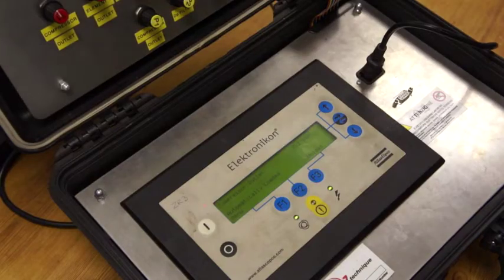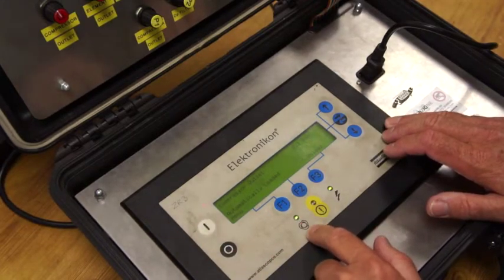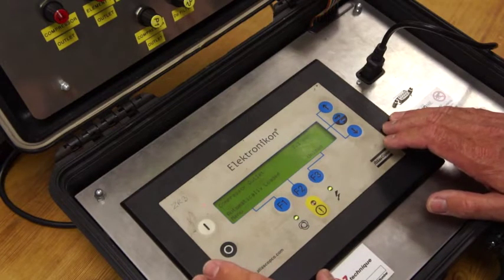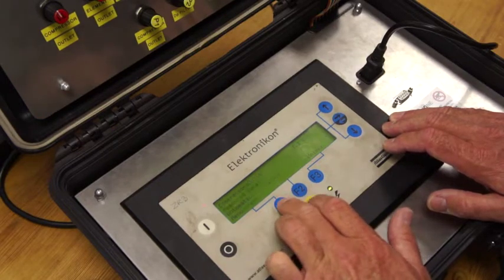For this part of the video, we've started the compressor — you can see the automatic operation light is on, the power light is on, there are no trips. What I'm going to do is induce a trip so you can see exactly what happens. We're going to press F1.